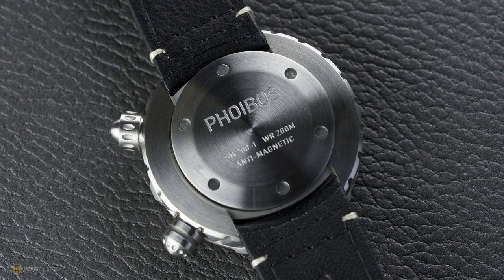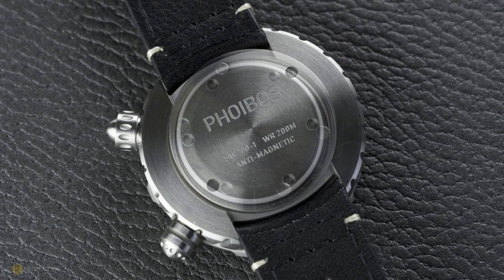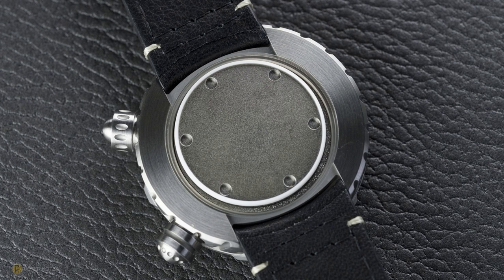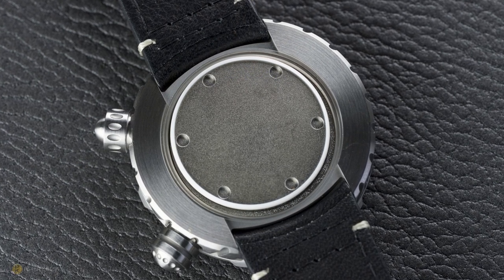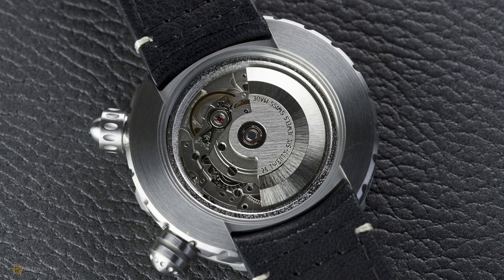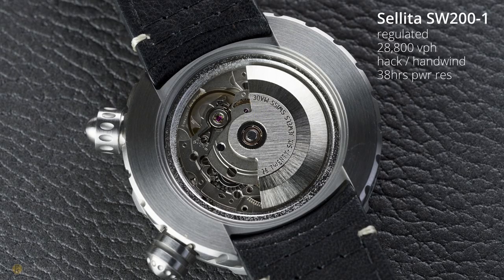Looking at the case back of this watch, you can see that it's machined. Removing the case back, underneath there's another screwed-down case back — that is a Faraday cage made out of iron, offering protection to the movement against magnetism. Unscrewing that Faraday cage reveals a Sellita SW200.